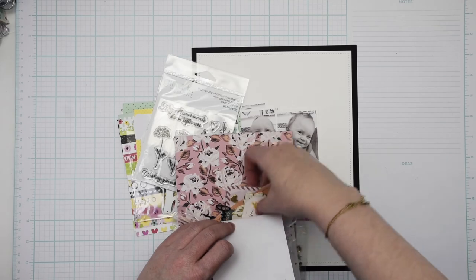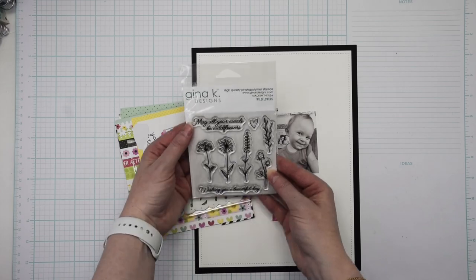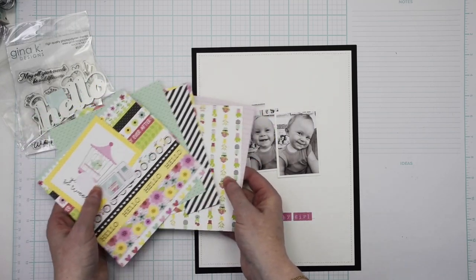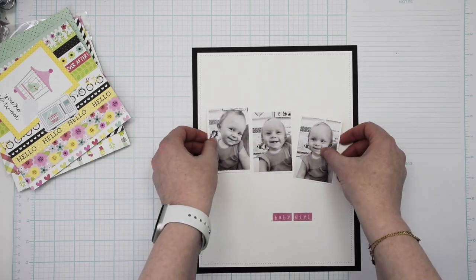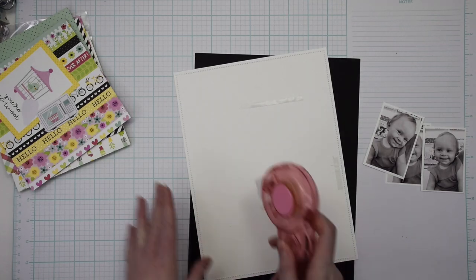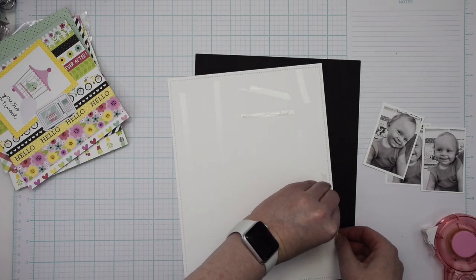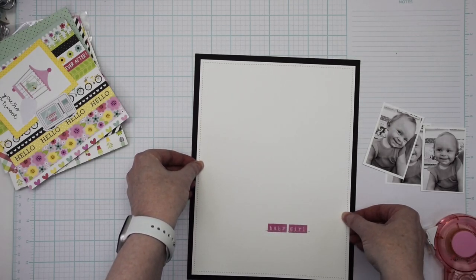This is the July sampler and it has a combination of two collections and then a stamp set and a die set. The die set is exclusive to Scrapbook and Cards Today magazine. The stamp set is from Gina K. Designs, and then there are two different collections — a Doodle Bug collection, which is the one I will be working with today, and the Round Trip collection from Maggie Holmes and American Crafts.